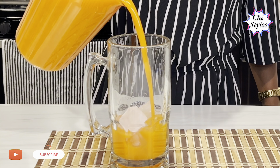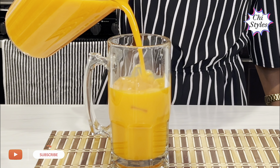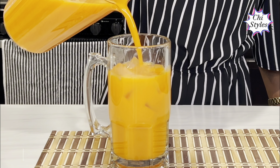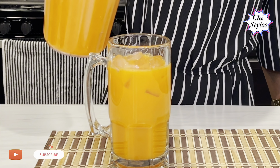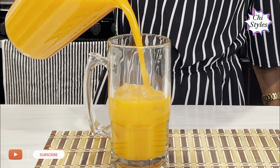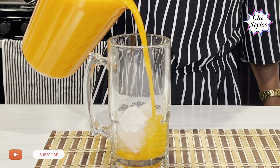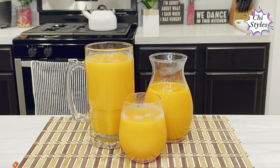Hello friends, my name is Chi Chi. Welcome back to our channel. Today I share how to make this lovely juice recipe. This is one recipe I love so much and I'm very sure you will like it, so sit back and relax and let's get started.